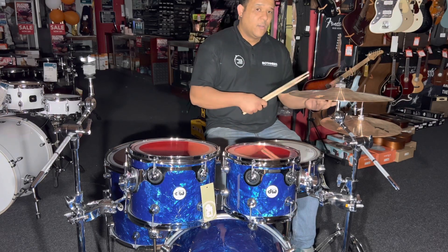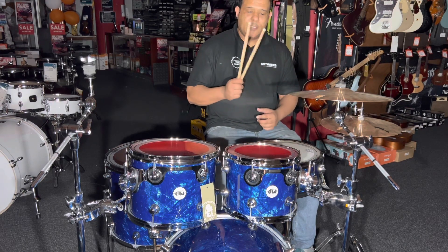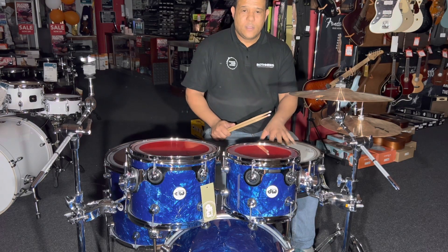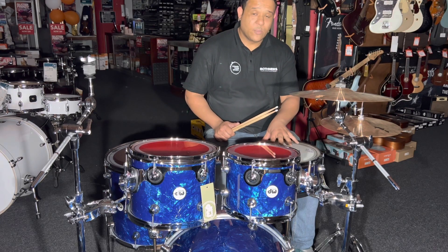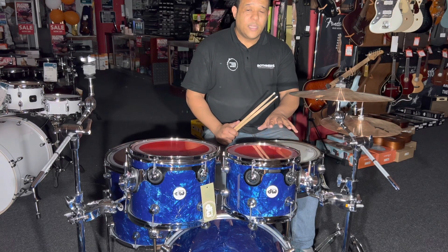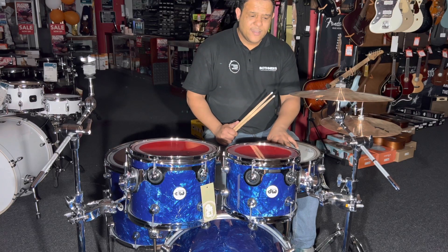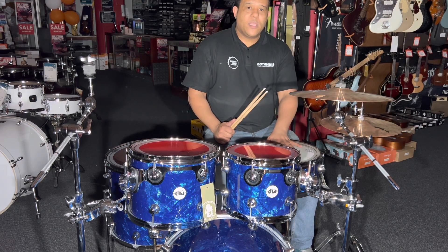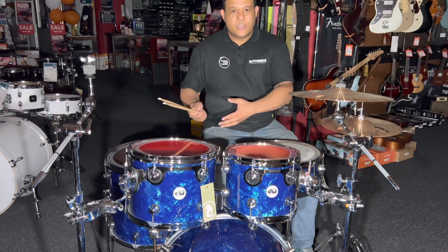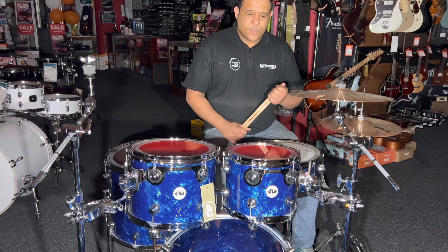Just so you know, these kits don't come with tom clamps — they come with a snare, which I think is a very good thing. There are many other companies that release shell packs without snares, and I know snare drums are something personal — like, I prefer Black Panther even though I have a Tama kit — but without dragging this out...